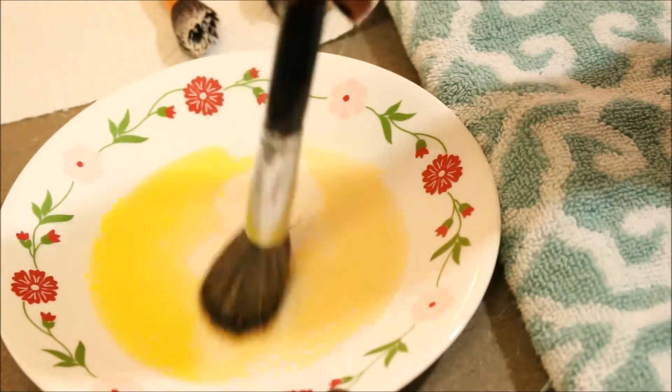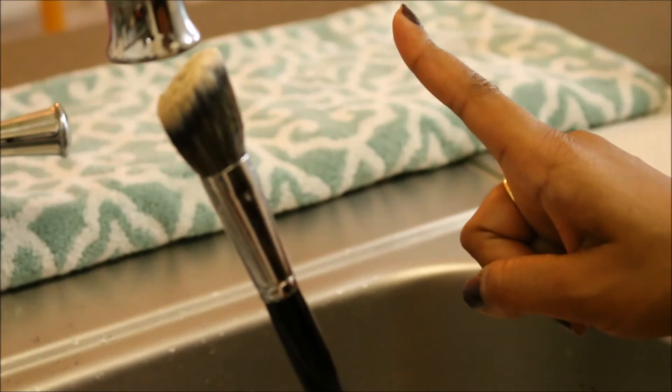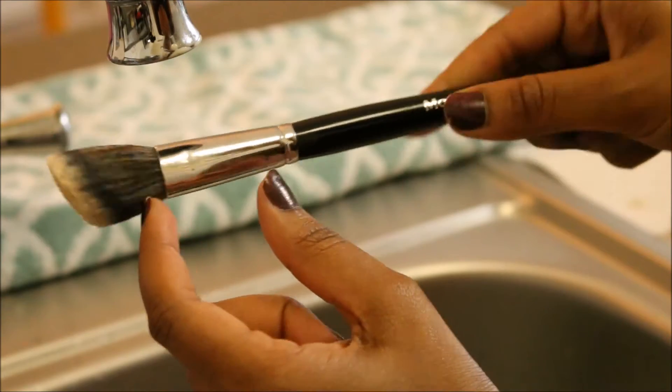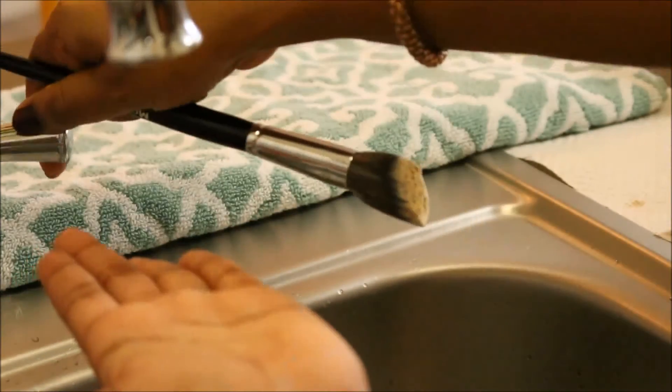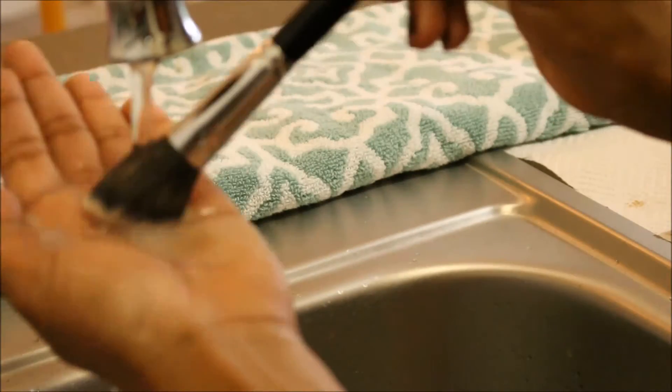When it is ready for washing, make sure the brush is not in an upward position — that's a big no. It should always be in a downward position, because the brush contains some glue and water can loosen that glue and decrease the lifespan of your brush.